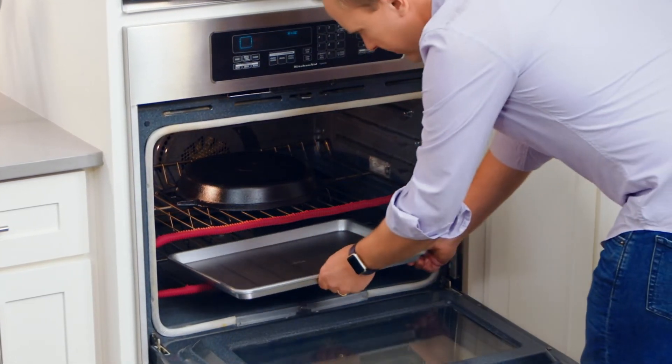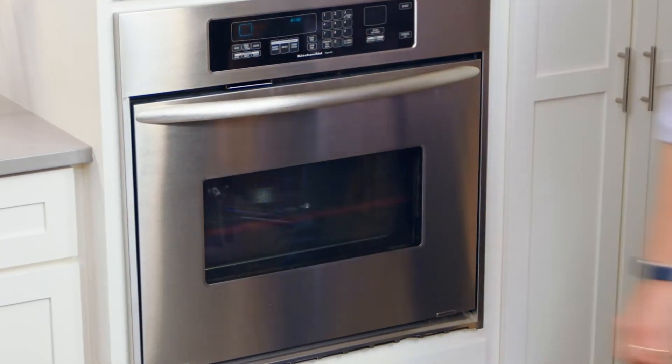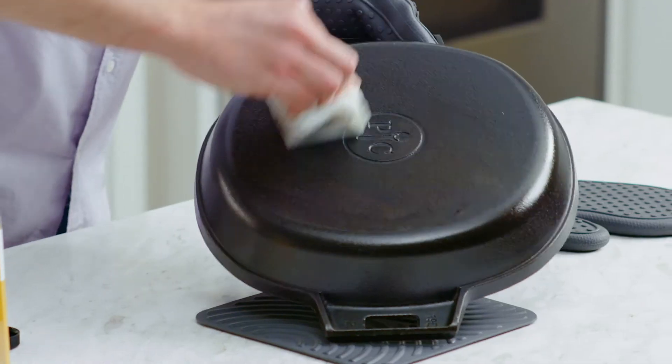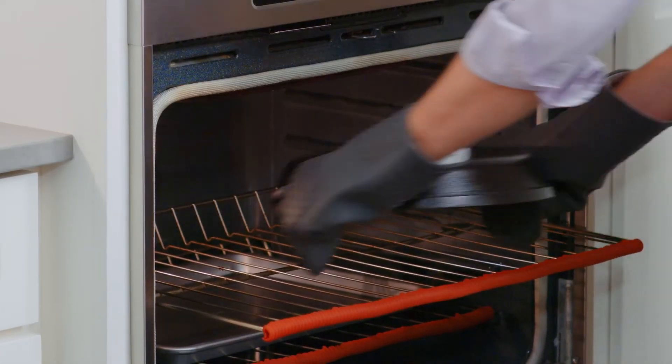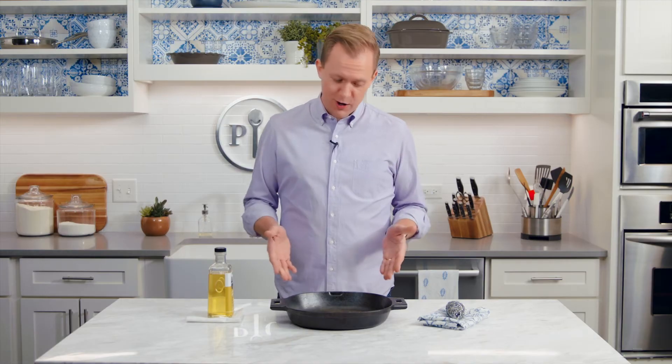Bake for one hour. It helps to place a sheet pan on the rack below to catch any oil drips. Remove the pan from the oven and apply more oil the same way you did before, then place it back in the oven upside down for another hour. You can repeat this process as many times as you want — you can't over-season cast iron.